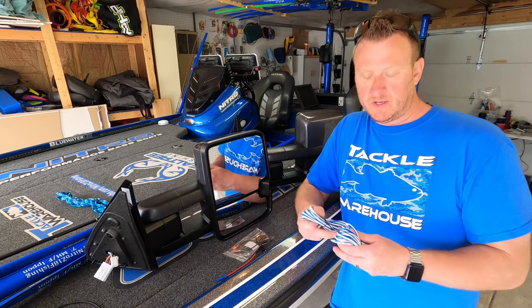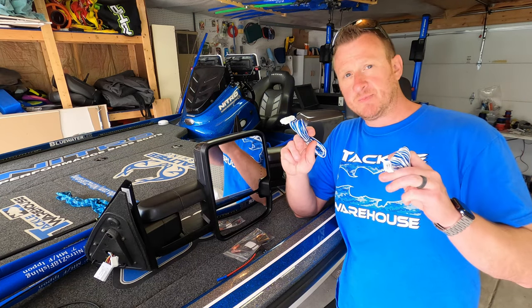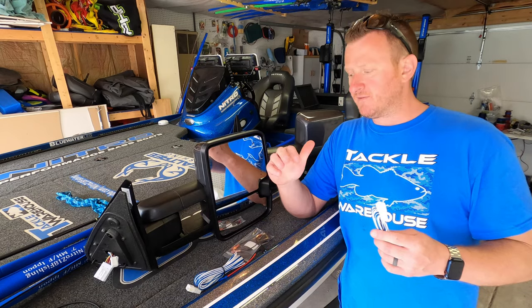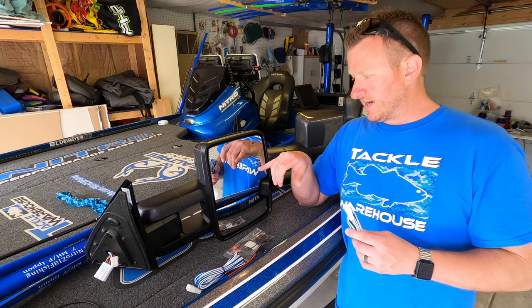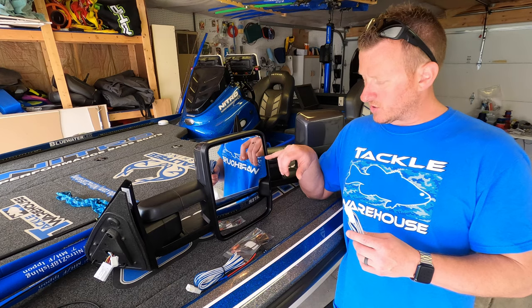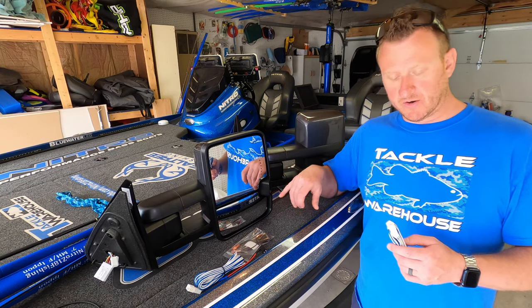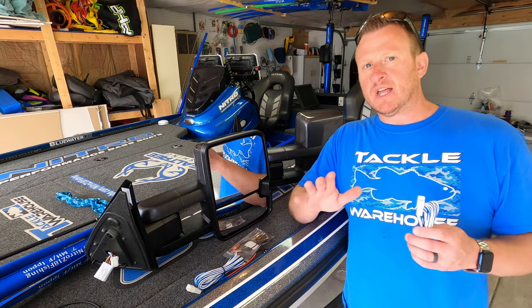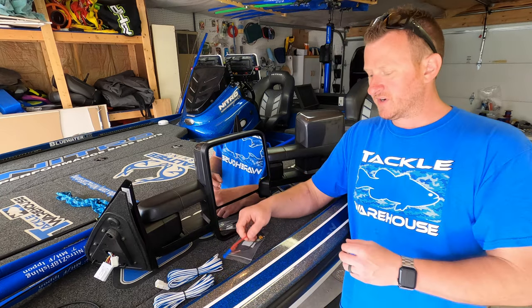So what comes in the box? You get two wiring harnesses, one for the driver's side and one for the passenger side. This may vary depending on the options that you go with. We kind of went with top of the line — we have all of the options available: power fold, blind spot monitoring, heated, turn signals. Your wiring may vary just slightly depending on the options that you choose. So you get the wiring harnesses, one for each side.